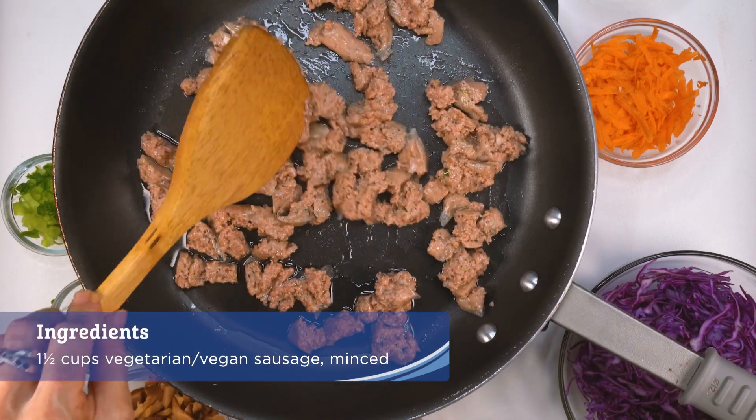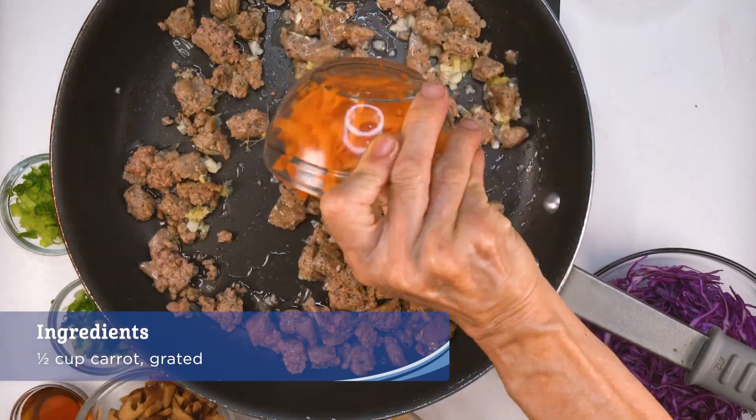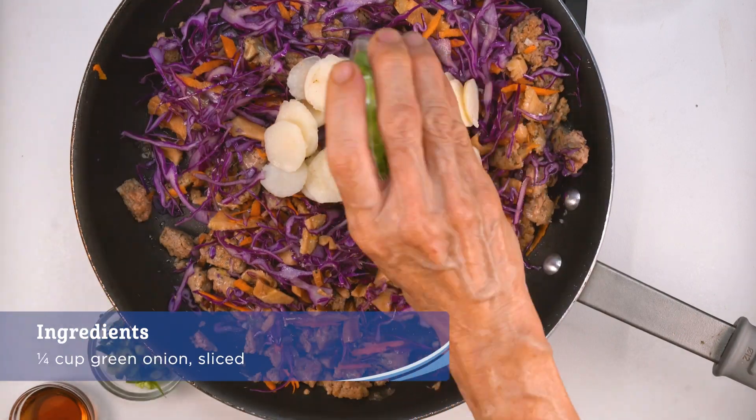Then as it starts to brown, you can add the garlic and ginger and stir for a few moments. Then add the carrot, cabbage, shiitake mushroom, water chestnut, and sliced green onion.